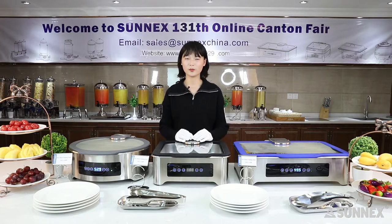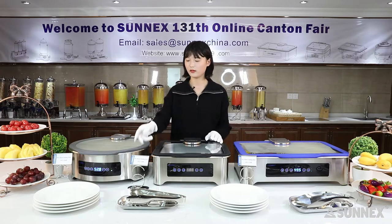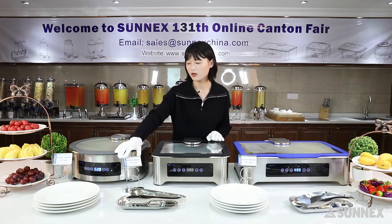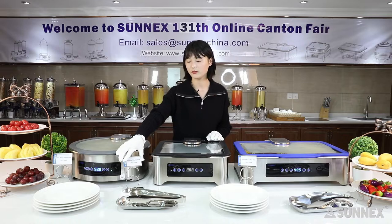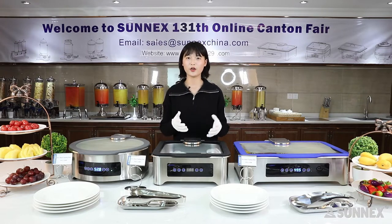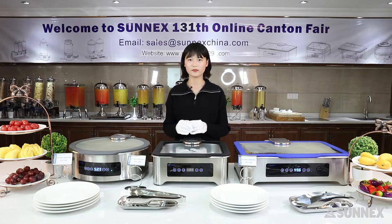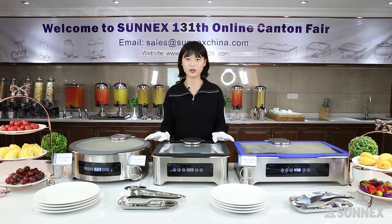Now, let us get to the point. I will give you a presentation about our star product, Sonix's dry heat chaffing dish. As you know, we are chaffer manufacturers who can provide you with almost all kinds of chaffers in the market. So why is it our star product? Let me show you its characteristics.